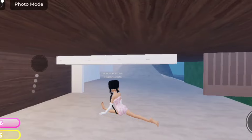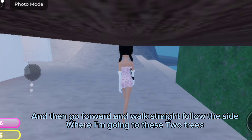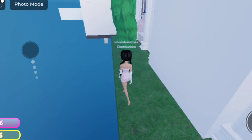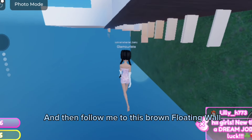Backflip. Then go forward and walk straight — follow the side where I'm going to these two trees. Jump, and then follow me to this brown floating wall.